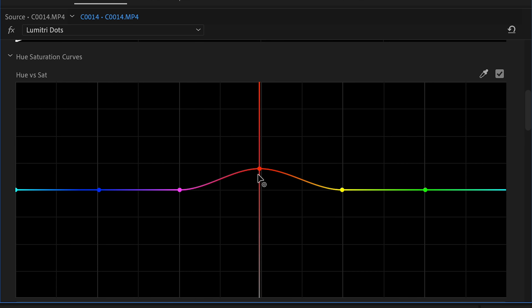Quick and easy hassle-free adjustments on your curves. I hope you found this video helpful and be sure to check out this video for more quick and easy tips in Premiere Pro. Cheers guys, I'll see you on the next one.